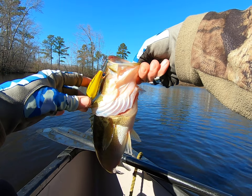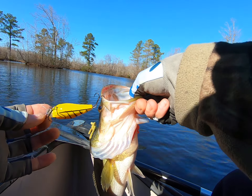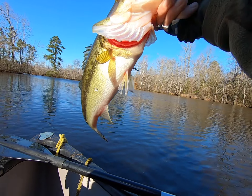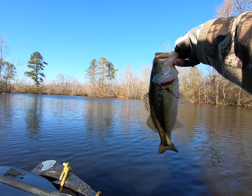Make the same cast, over and over and over, until you catch another one. Look how easy that came out. Goodness gracious. That's another nice one.